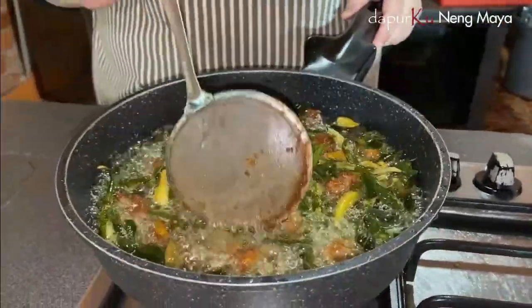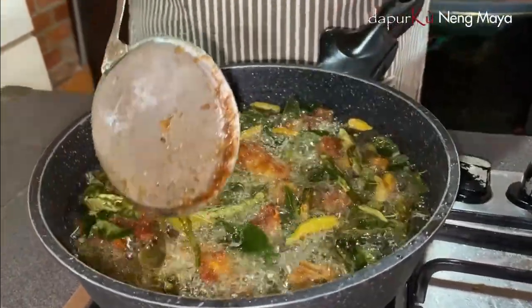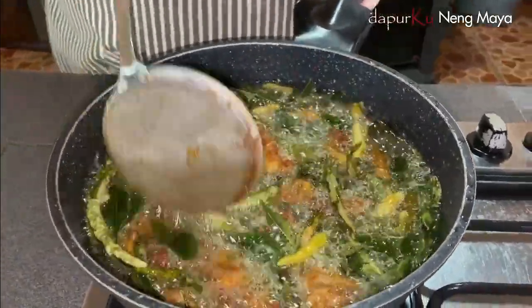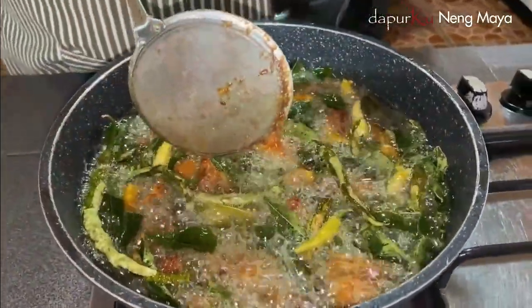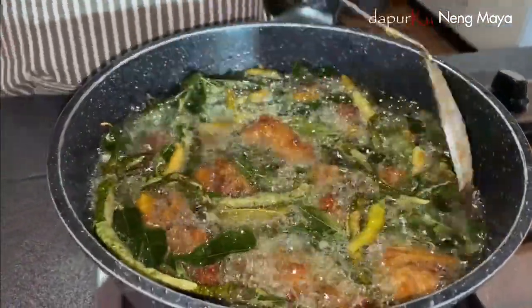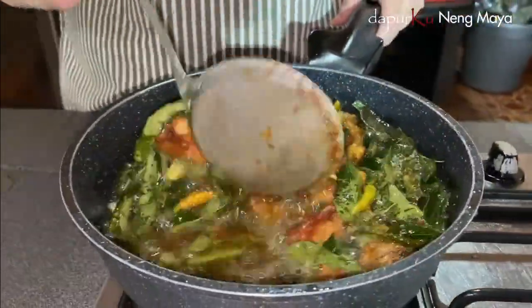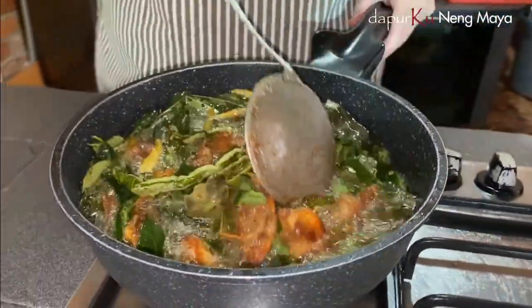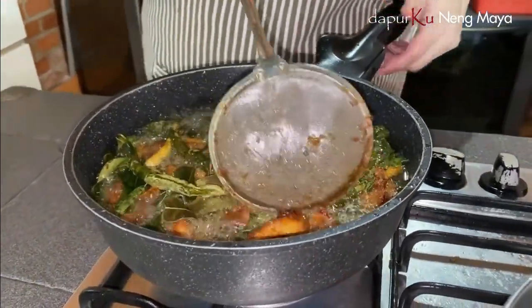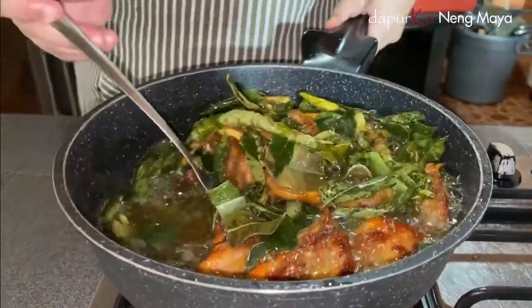Ini aku goreng bareng ya, ayamnya udah — goreng dulu daunnya, udah kelihatan basah-basah gitu, baru aku masukkan ayamnya. Kalau teman-teman takut gosong, bisa juga ayamnya digoreng dulu, atau daun-daunannya digoreng dulu, udah garing diangkat, baru goreng ayamnya — sama aja. Cuma kalau dicampur gini, harumnya itu banget-banget, harum daun kari, harum daun pandan, mantap banget. Ini udah kecoklatan, udah aku angkat aja karena kan ayamnya udah diungkep, jadi udah matang. Kita angkat.